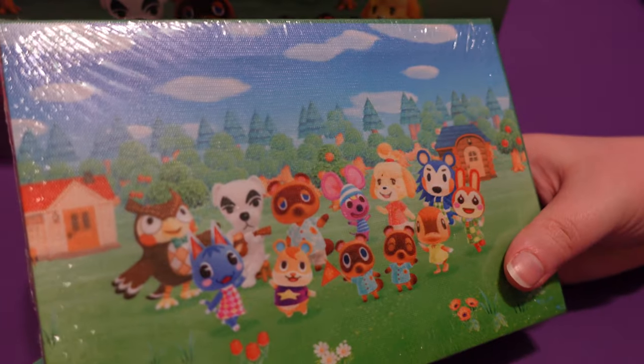The next thing I'm going to pull out — oh, it's a canvas of the characters. It's so cute. Canvas outfit.